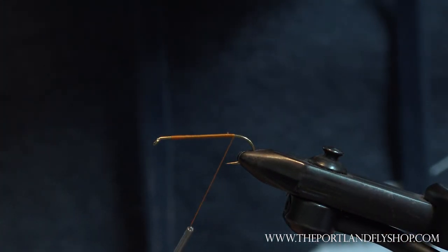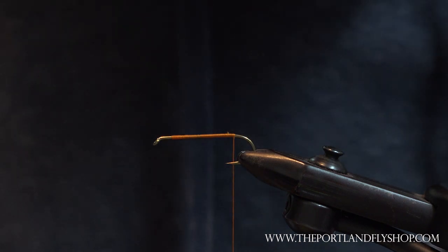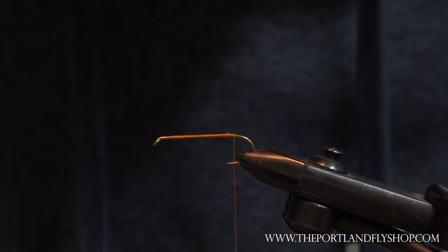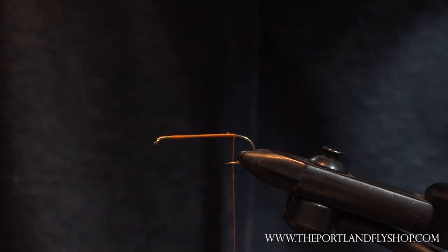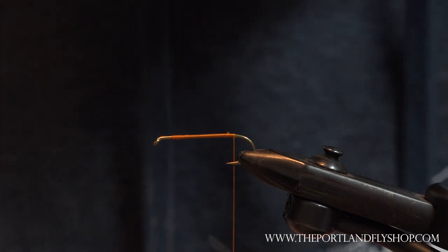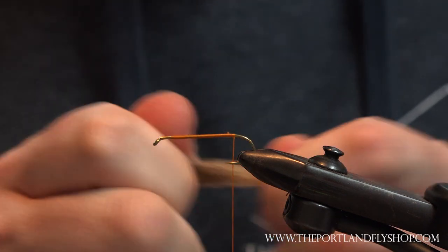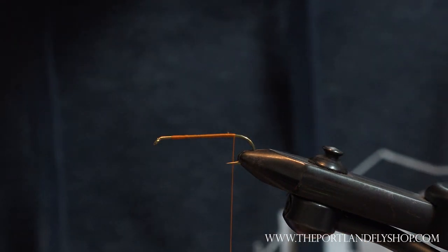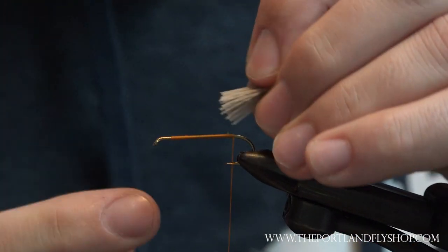Start with the thread base. I'm running 280 — I don't even know where I got this stuff, it's huge. I don't have any burnt orange in anything smaller. Normally I'd be running 140 if I had a choice, but I don't know what I did with it, so we're going big. Standard elk tail, and what I like to do in these stackers is just line up the butt since I cut the butt even.